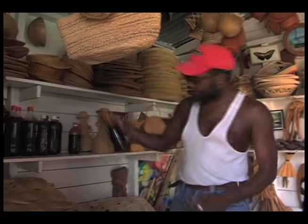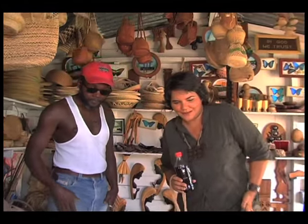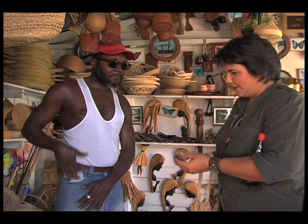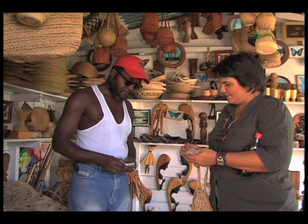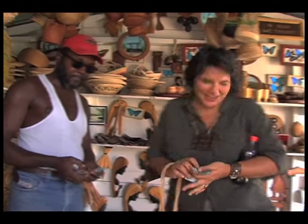Okay, a pint. Can we have a pint? How much is that? $700. Okay, let me get that money for you. Let me see what I have here. Thank you very much.